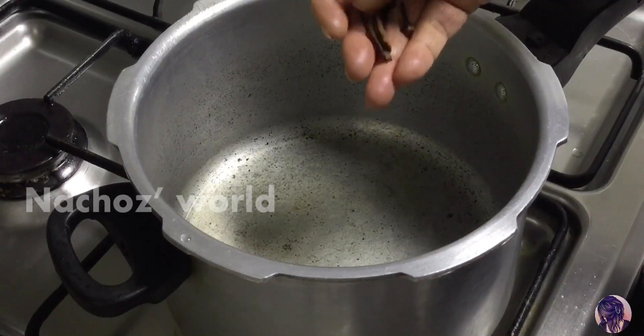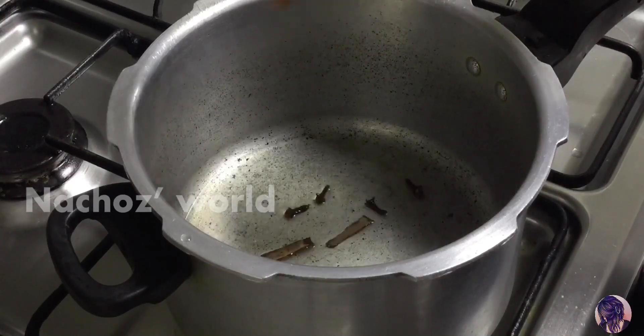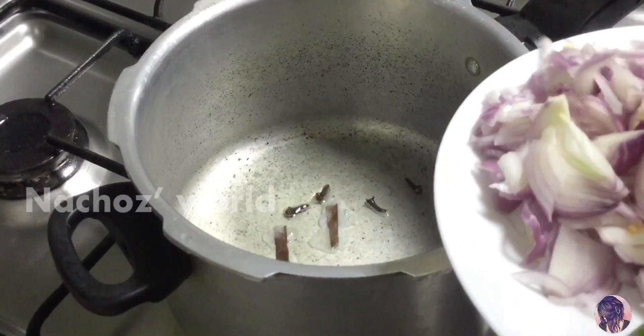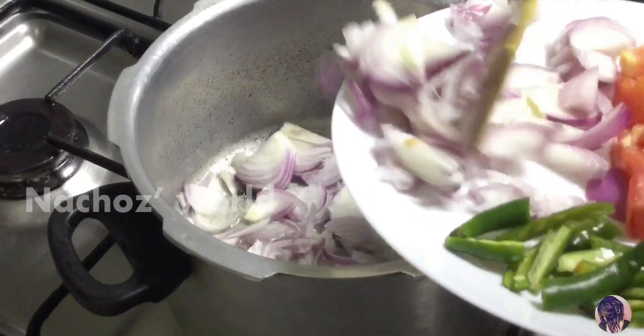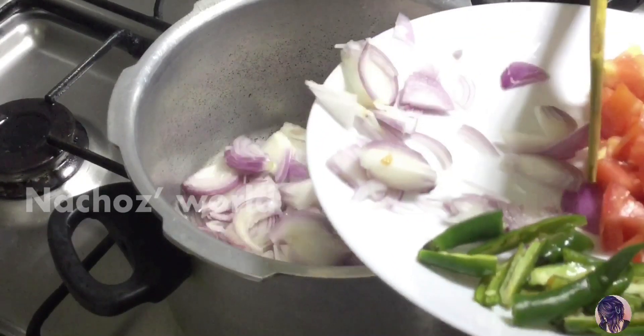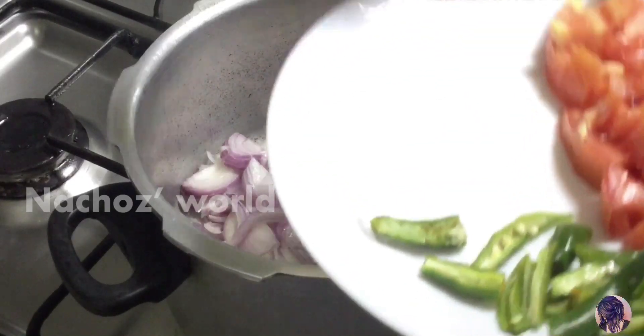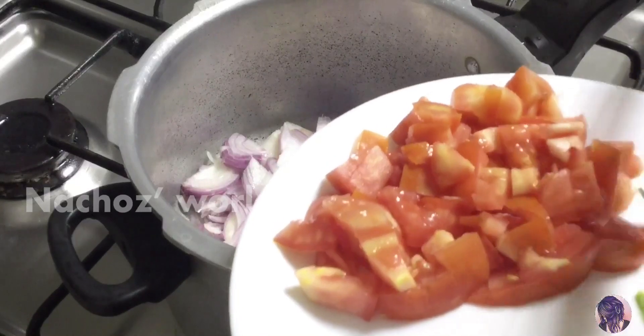1-2 g of water. 4 gram. I will try it. 3 sweet wine. 1-2 g of water. 2 g of water.